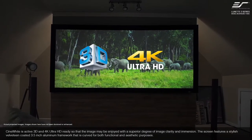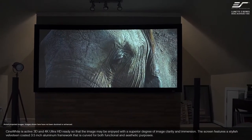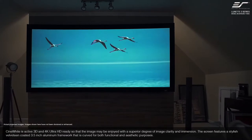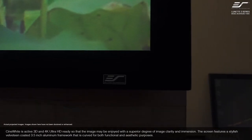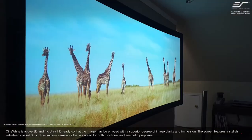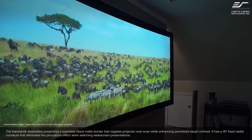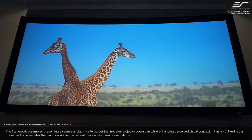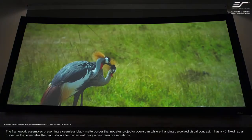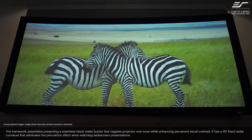Cinewhite is active 3D and 4K Ultra HD ready so that the image may be enjoyed with a superior degree of image clarity and immersion. The screen features a stylish velveteen coated 3.5 inch aluminum framework that is curved for both functional and aesthetic purposes. The framework assembles presenting a seamless black matte border that negates projector overscan while enhancing perceived visual contrast. It has a 40 degree fixed radial curvature that eliminates the pincushion effect when watching widescreen presentations.